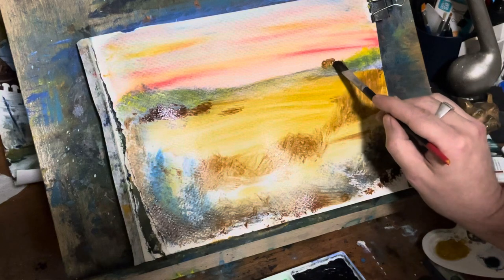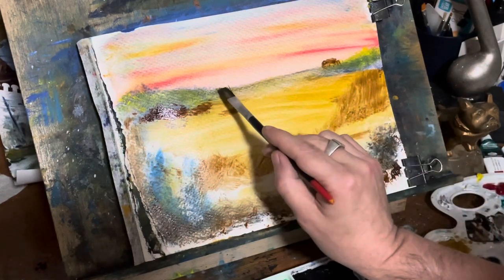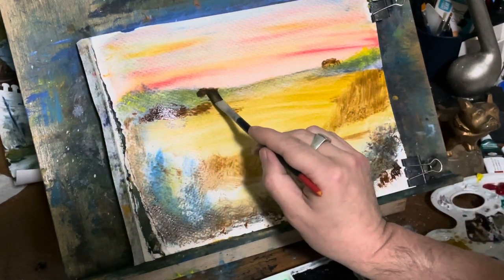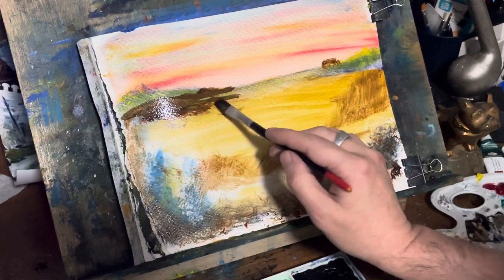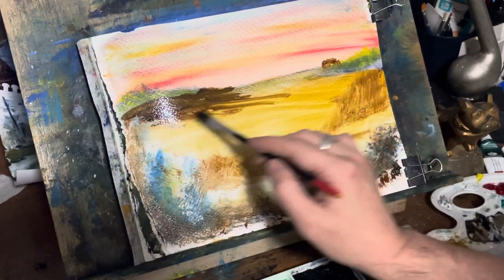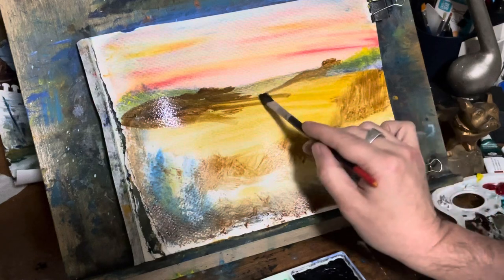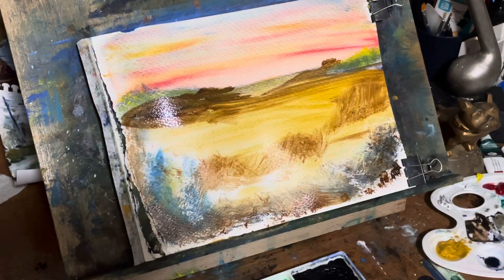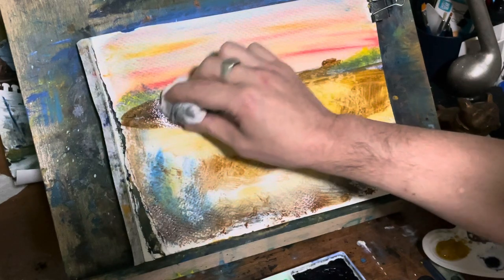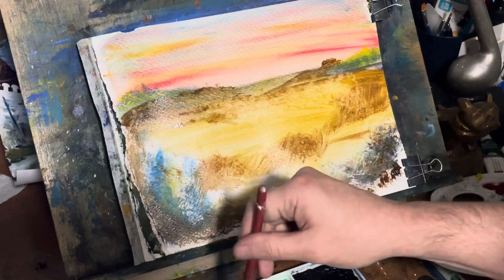That's why I'm using these little bitty brushes here. I'm thinking maybe some structure, maybe a house or something back there — I'm not worried about detail, this is not about detail. Some umber color — umber is brown — mixing it with the yellow ochre gives it almost a reddish tint to it. I'm just pat-drying it, just lifting up a little bit of the water, and because it's so wet I'm actually lifting up some of the pigment.